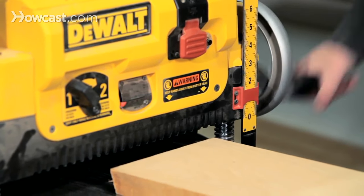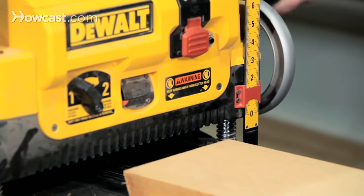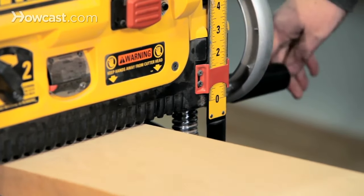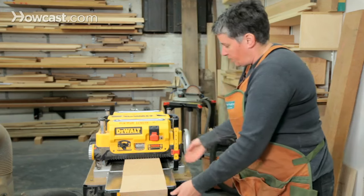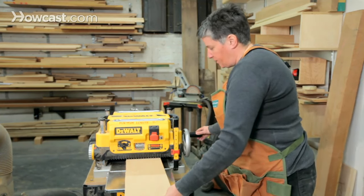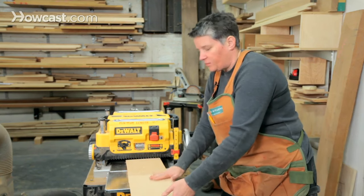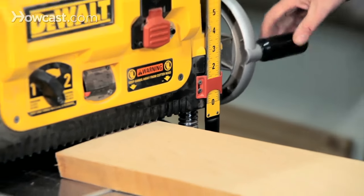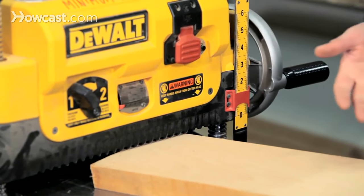I actually put the board in the machine and start lowering it, and I'll feel when it starts to hit the rollers and other mechanisms underneath the housing. When I hit the roller, I'll just back off a little bit, and then I know I'm at probably the surface of the wood. From there, I'll go a half turn, and I know I'll be taking off about a sixteenth of an inch.